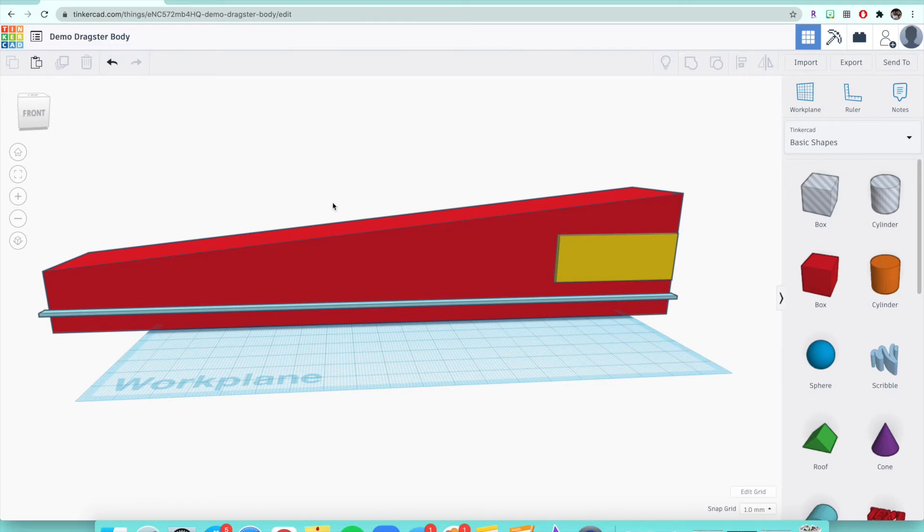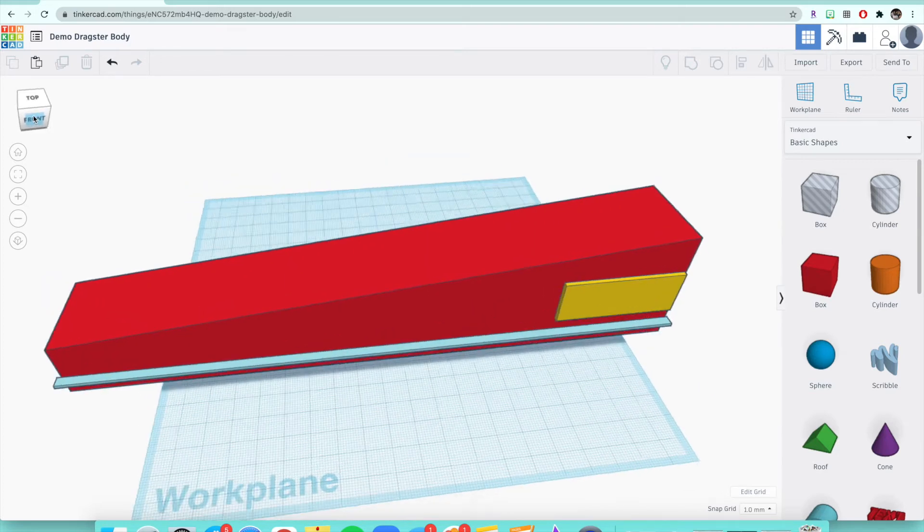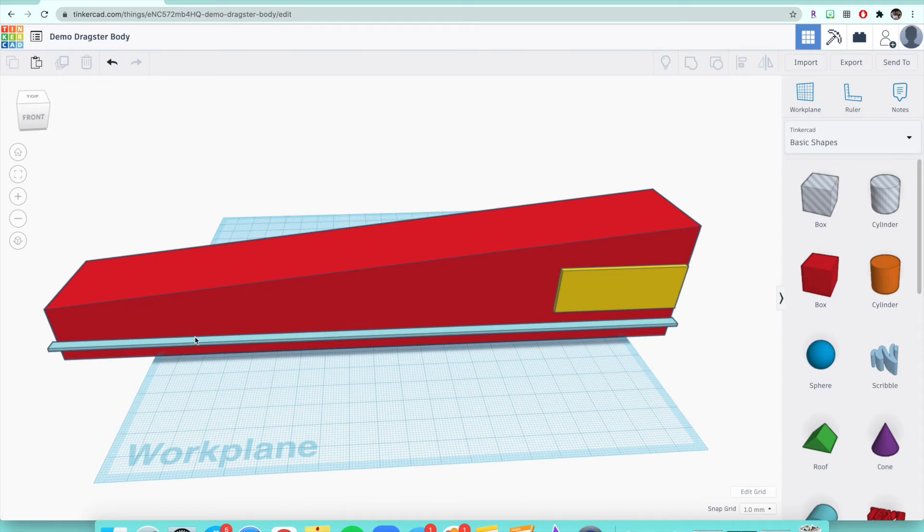First we want to cut our dragster to length because right now it's the full maximum of about 10 inches. You could leave it like this, but I suggest cutting it at least slightly. I would say try to leave more than half of the block — you don't want it too short, especially if you need room to shape your dragster to look like your final sketch. Don't cut it less than half.